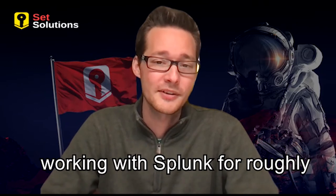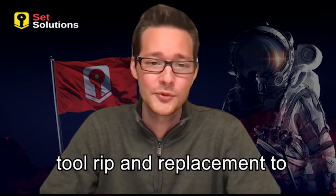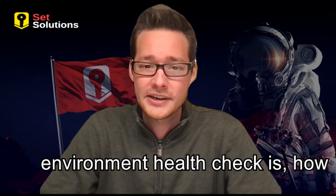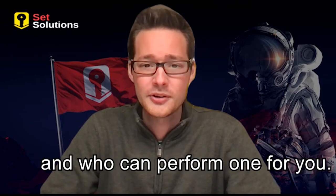I've been working with Splunk for roughly five years in a variety of different use cases, ranging from SIEM tool rip and replacement to dashboarding and investigations. Let's get into what a Splunk Environment Health Check is, how your environment changes such that it needs one, when it should be completed, and who can perform one for you.